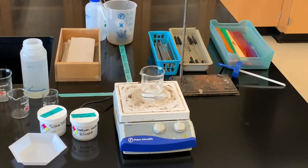This lab is the polymers lab. Here I'm starting on the preparation of the water glass.